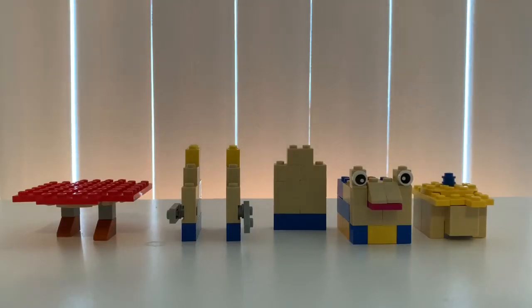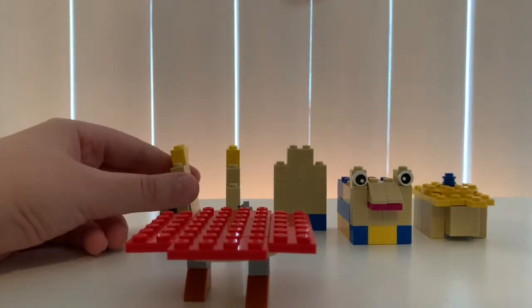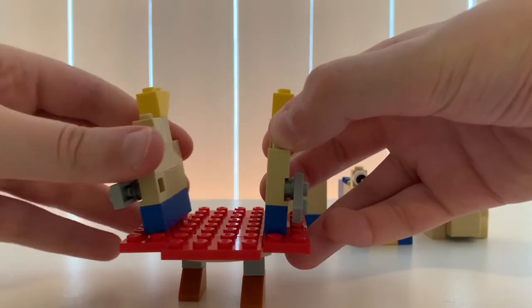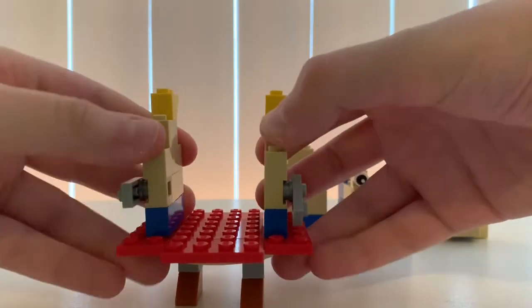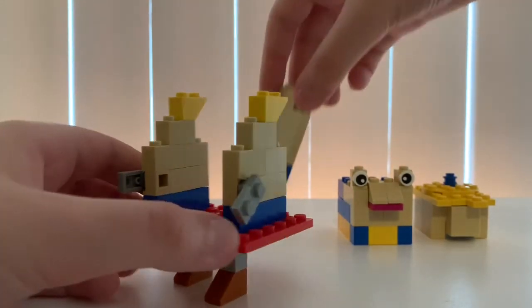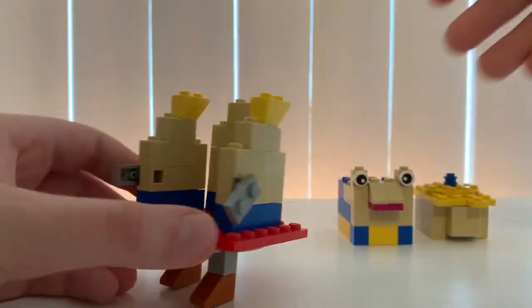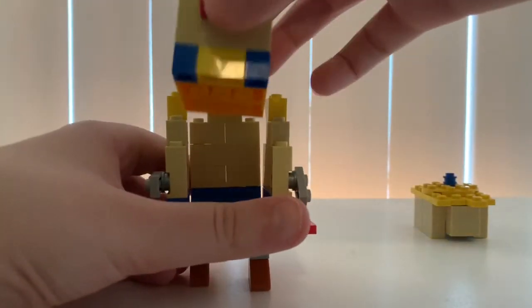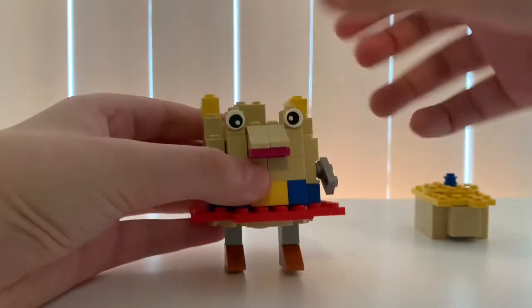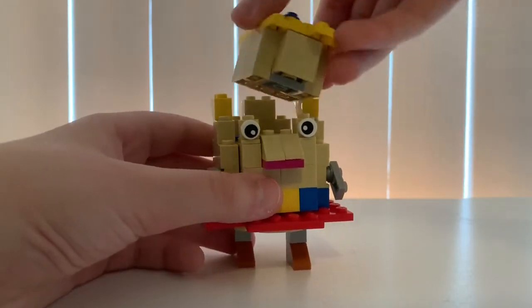Alright builders, now that we have everything, all we gotta do is get the base. Then we're going to get the sides and put them like that. Then get the back and attach it.